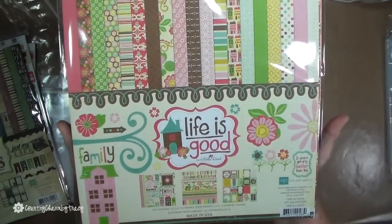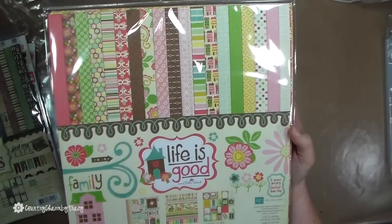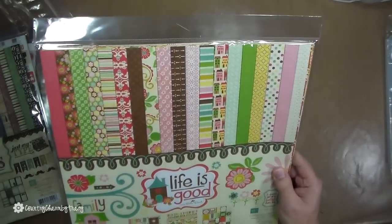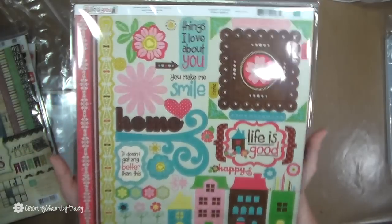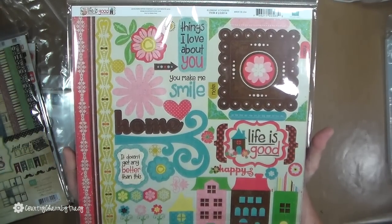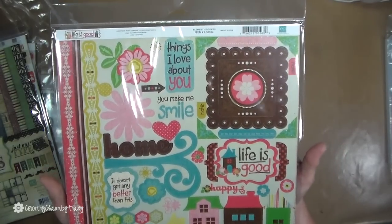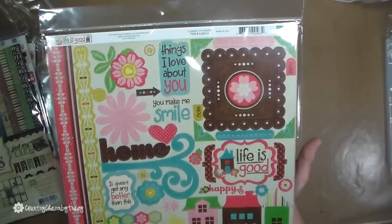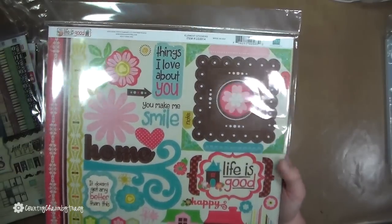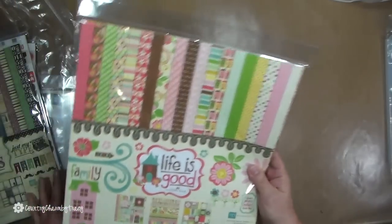The last one is called 'Life is Good.' I love these colors — the pinks and browns together. It has all of these pattern papers in there, how pretty! It didn't take very long at all to arrive. I ordered it last week and it came priority mail two-day shipping. I'm a visual person so I've got to have it in my hand and really look at it.